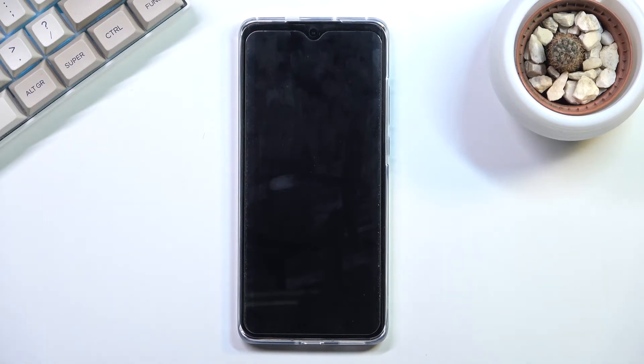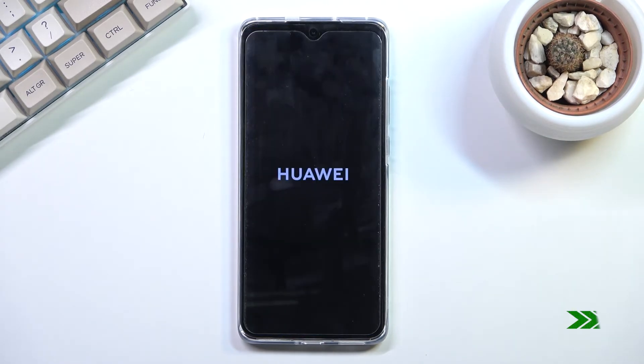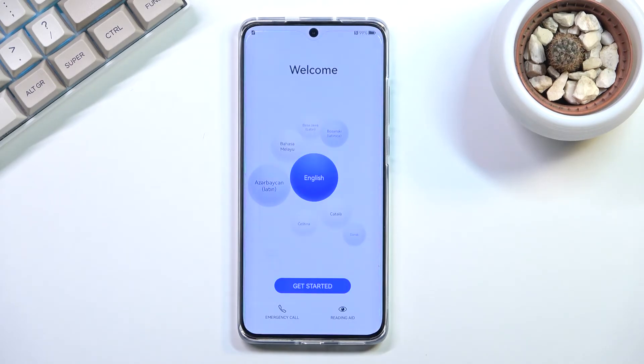I'll be back once that is visible. And as you can see the process is now finished and you can set up your device as new. If you found this helpful don't forget to hit like, subscribe, and thanks for watching.